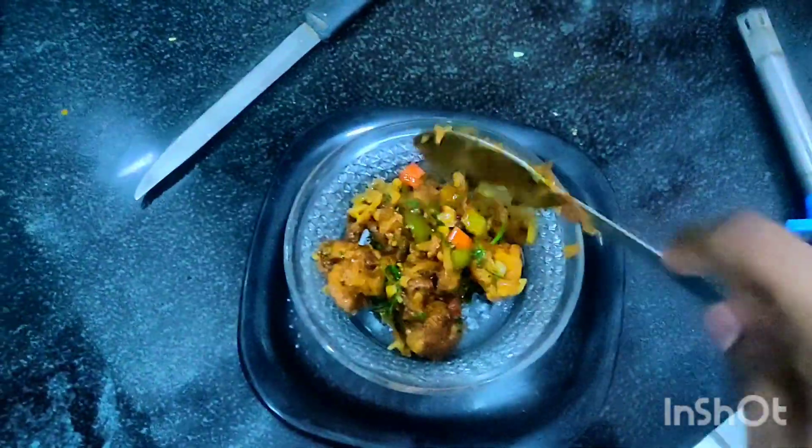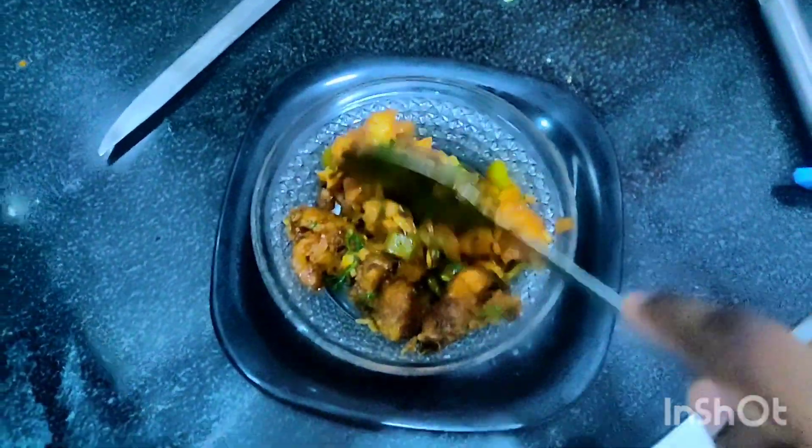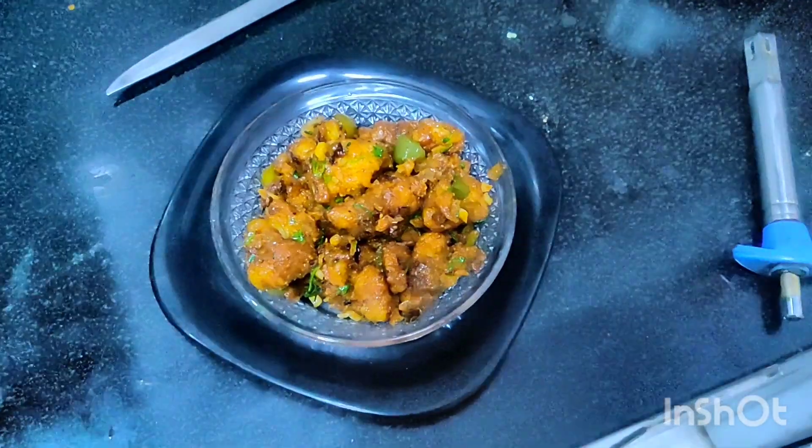My family is waiting to have this yummy Gobi Manchurian! You can serve it with tomato ketchup or chili sauce, or just have it all alone. Enjoy everyone - see you all in the next beautiful recipe!